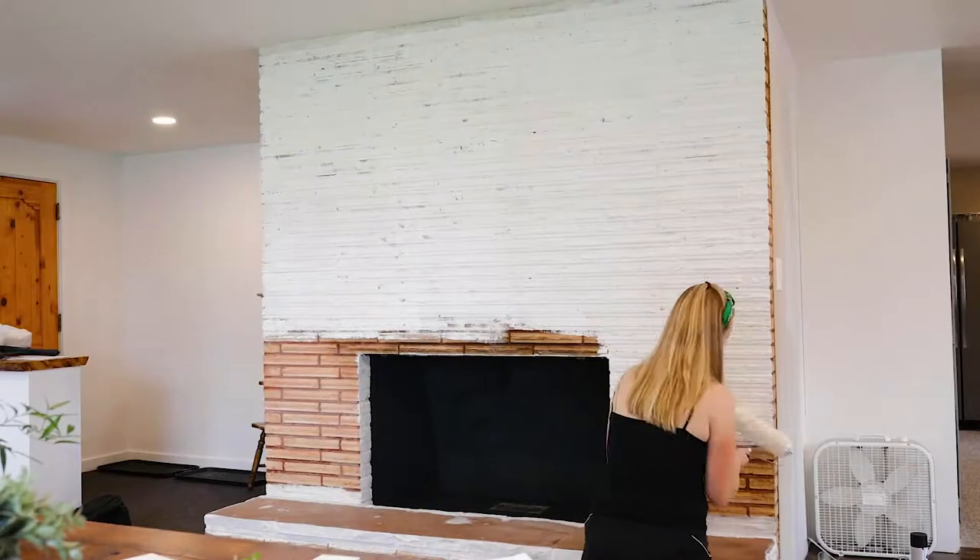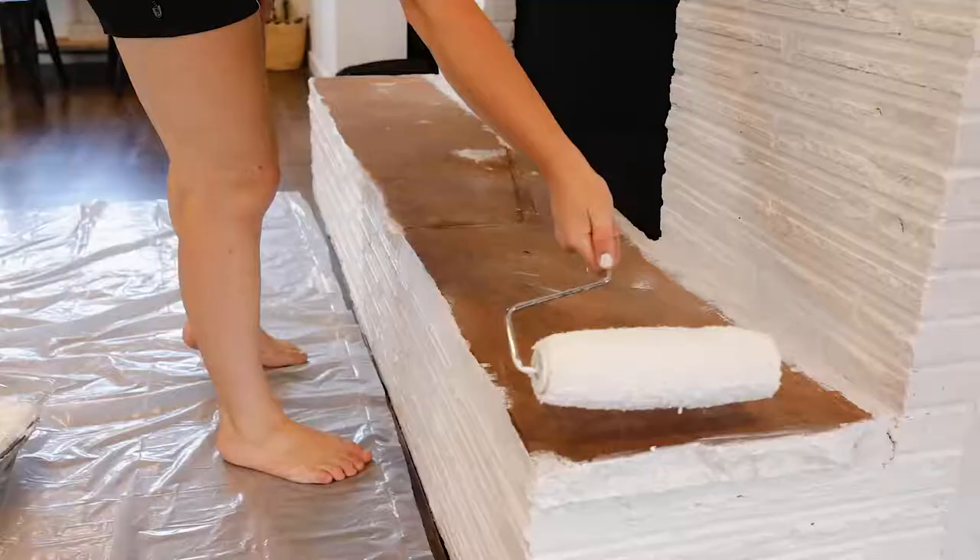It was so amazing to finally see the orange and the dirtiness just fade away as I painted this white — just getting a fresh new look on the fireplace.